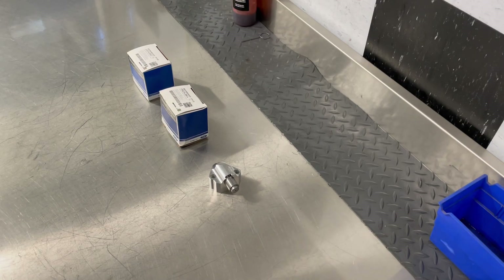Hey guys, welcome to another tech video over at Modular Motorsports. Today we're going to talk a little bit about the primary tensioners. There's lots of talk going on with these things, lots of recalls from Ford, lots of different models out there, so we're going to kind of break it down and teach everybody a little bit about them.